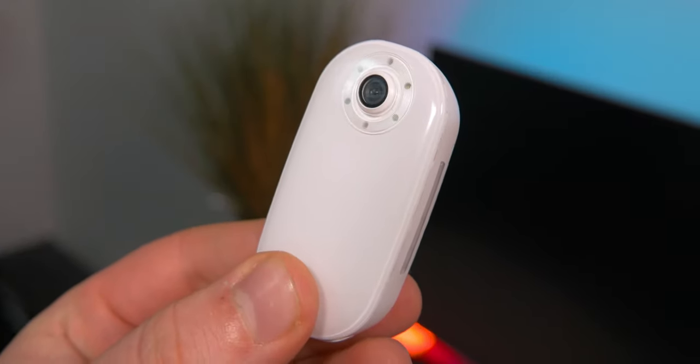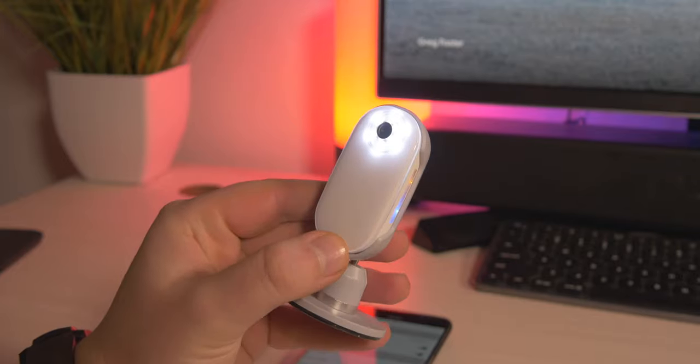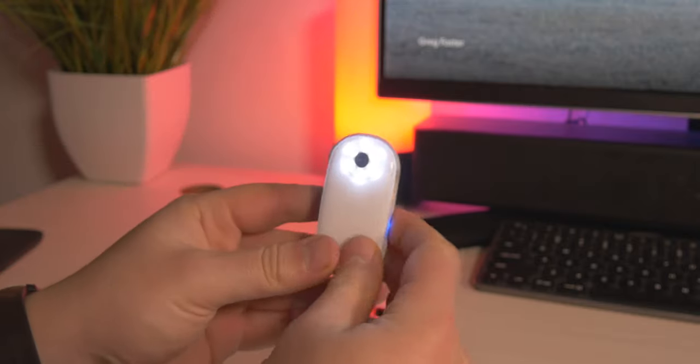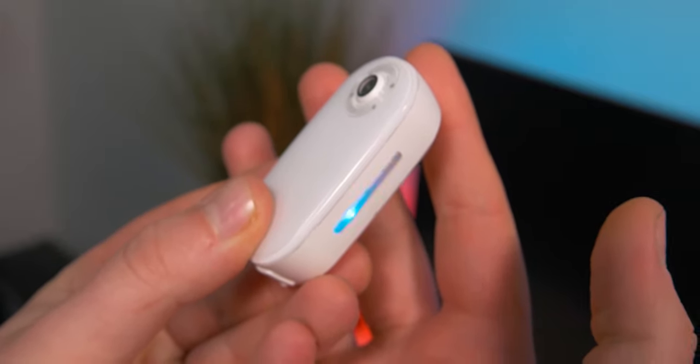In terms of the actual design of it, I actually quite like it. It's quite a solid plastic and it's sort of glossy on the front. You do have this LED ring, so if you're in dark conditions, it can go ahead and actually light you up a little bit. It's not the brightest thing in the world, but it's still quite nice to have. On the side, there's this sort of volume rocker, which is like a power on and pairing button in one.